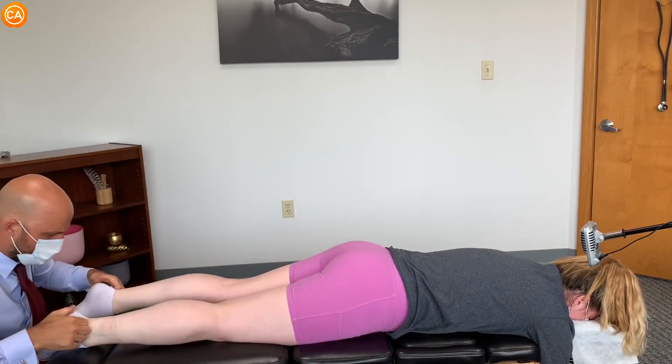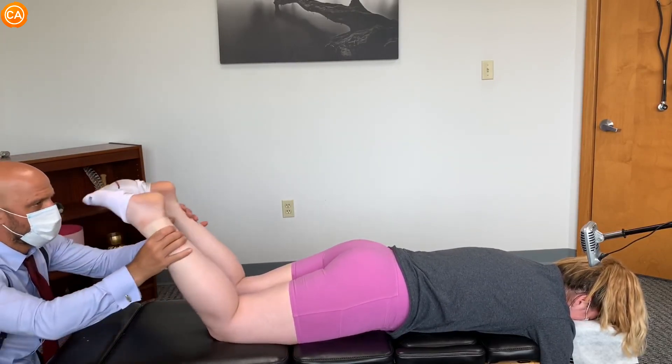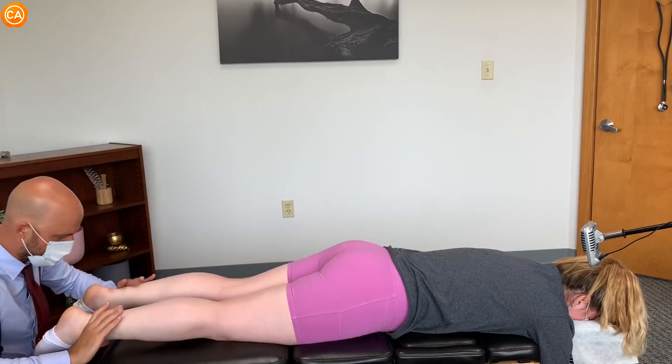I'm going to pull your socks down just a little bit. Let this relax. Let your knees relax. Let me do the work.